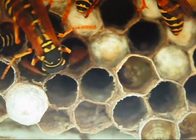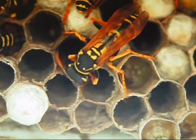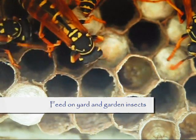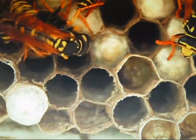European paper wasps rear their young on live insects. They have become one of the most important natural controls of many kinds of yard and garden insects. Most commonly, they feed on caterpillars, including the larvae of hornworms, cabbage worms, and tent caterpillars.